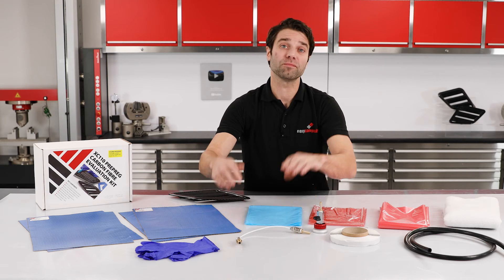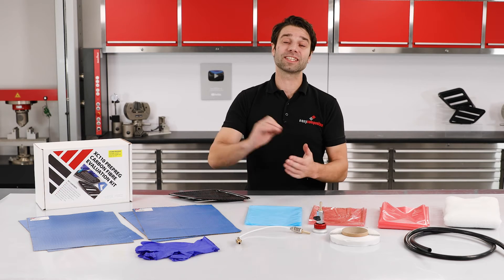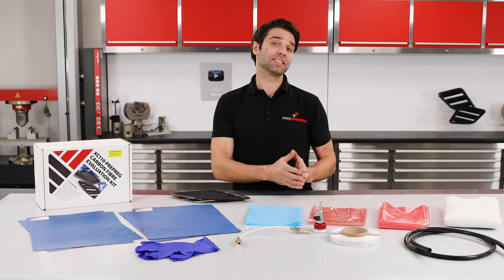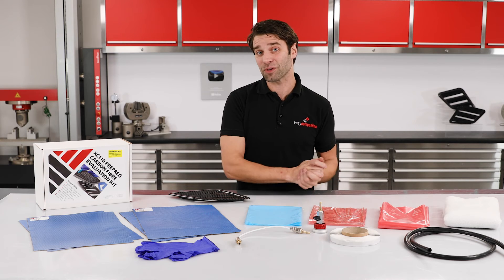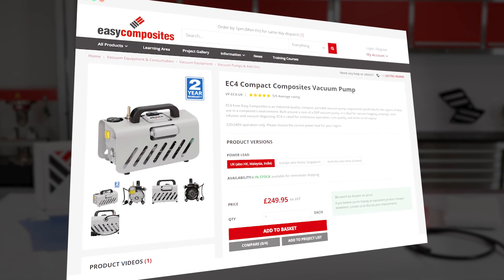Now, if you already have a vacuum pump from doing resin infusion or vacuum bagging, they will work perfectly well, as long as they can achieve at least 99.8% vacuum — you should be good to go. If you don't have a vacuum pump, you might want to consider the EC4. This is a professional grade pump, and with that you are going to get years of trouble-free service. You'll find information on it in the vacuum equipment section on the website.